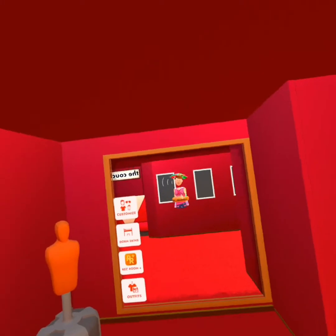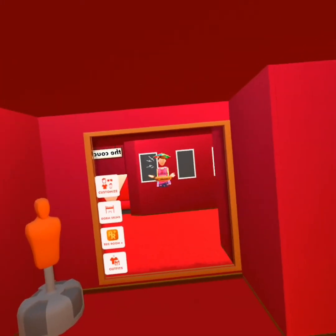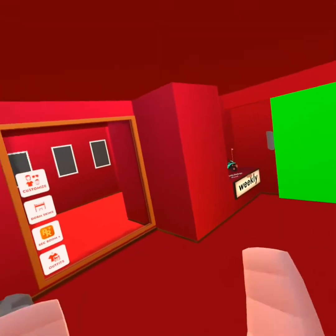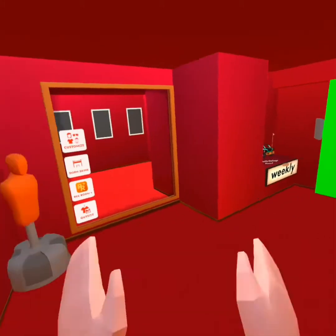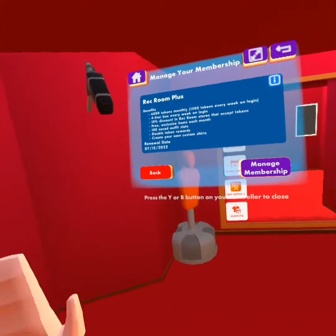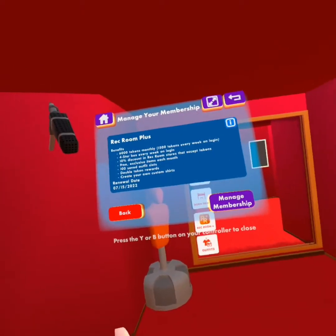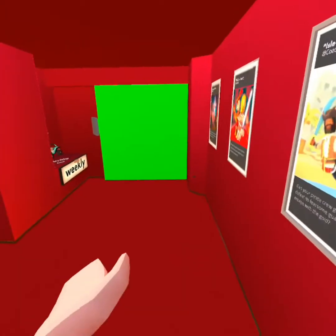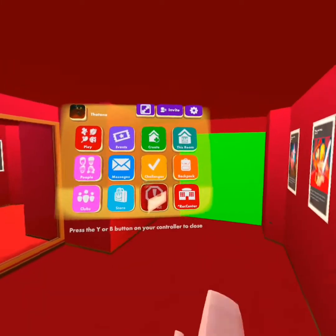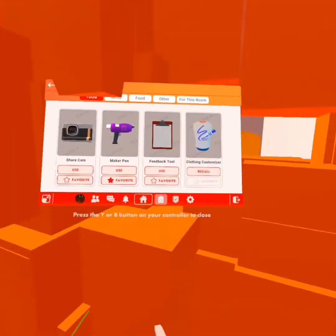That's just a top shade into it. I hope y'all enjoyed this video — this is more of a tutorial of how to use the actual thing. The next thing you're gonna want to do is make sure that you have Rec Room Plus, because this is only for Rec Room Plus accounts.